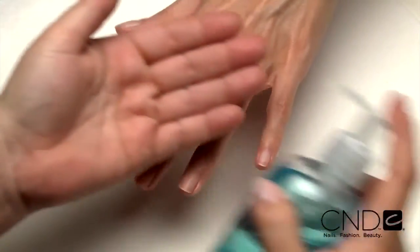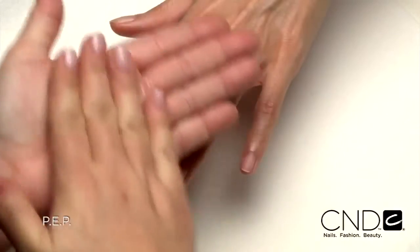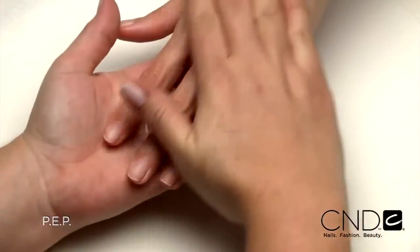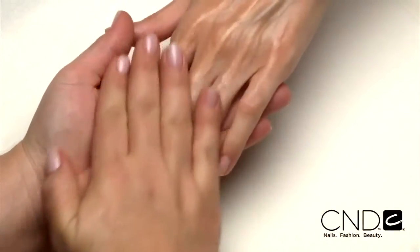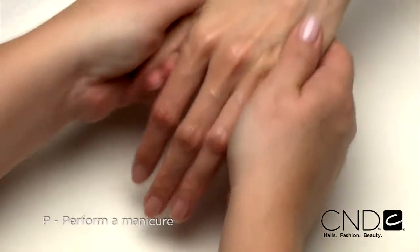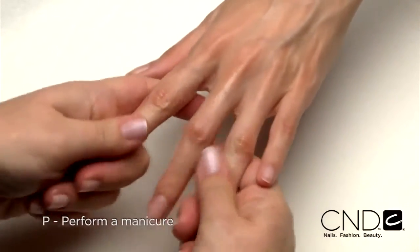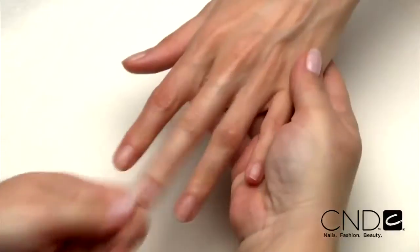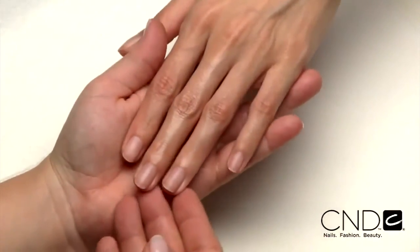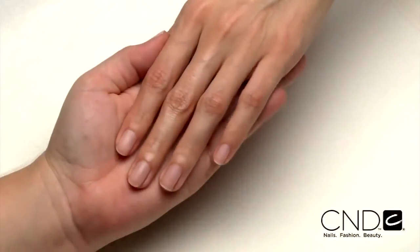The service begins with a thorough PEP on each nail to remove oil and debris that can cause lifting and will ensure Brisa Lite adheres to the natural nail plate. P — perform a manicure. Have the client wash their hands with soap and water and towel dry. Then massage Cool Blue into the client's hands to cleanse and help prevent transmission of germs.